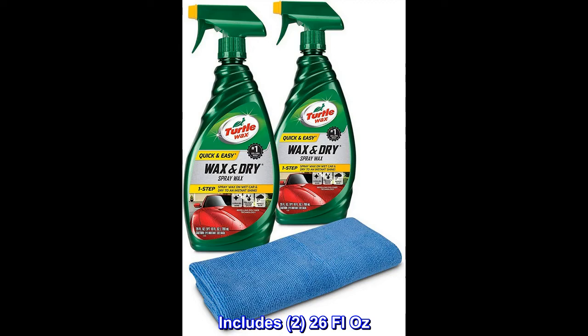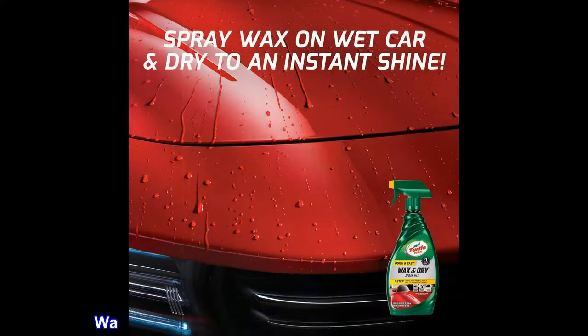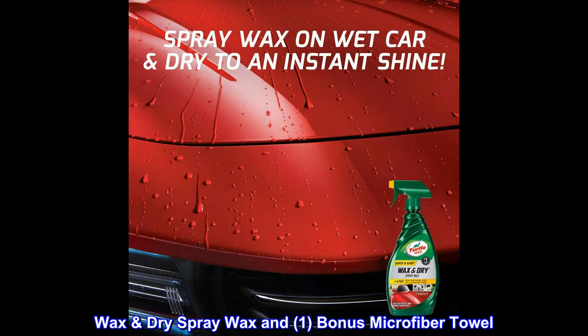Includes two 26 fl oz Wax Dry spray wax and one bonus microfiber towel.